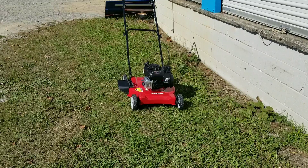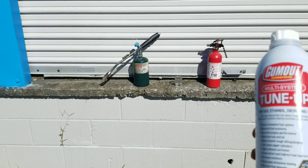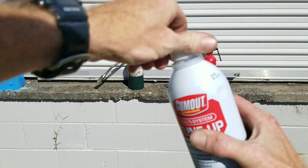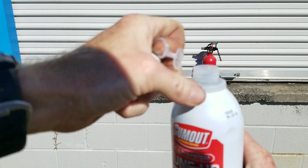As you can listen to the sound of this mower, it's definitely about to run out of fuel, and I'm really excited to jump in to show you guys the before and after of this Gum Out Multi-System Tune-Up. We'll move on to the next step of the process. Let's go ahead and open the Gum Out Multi-System Tune-Up and take that safety tab off of it.